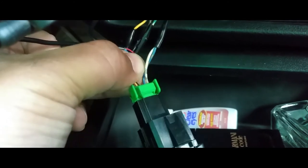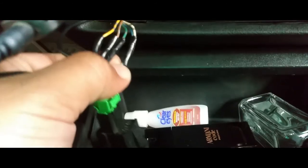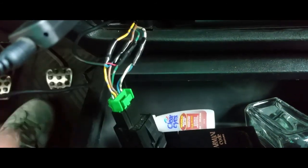These two here is what gives your activation signal to the auxiliary. So you want to connect these two together and wire these two up.